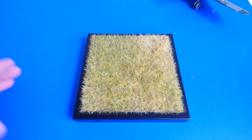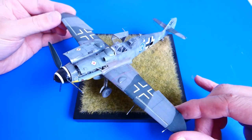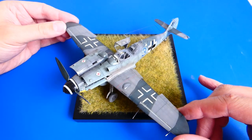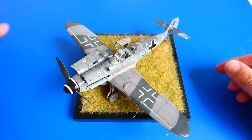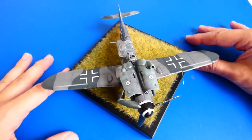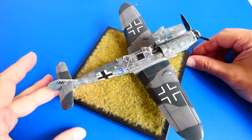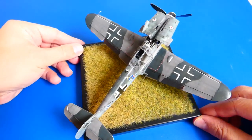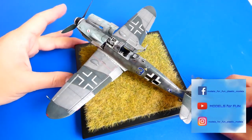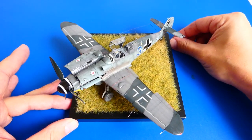As an addition to the model I created a small base from MDF. This build was a relaxing one and was a lot of fun. I hope you enjoyed the video. Please subscribe to my channel, like it, and if you want to ask me something about my hobby or this build, leave me a comment — I will answer your questions. If you want to follow my latest work, you can join me on Facebook or Instagram — there is a link in the description. Thank you for watching, see you next time.